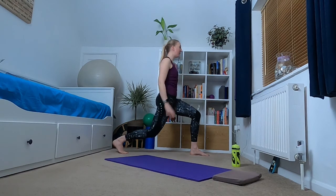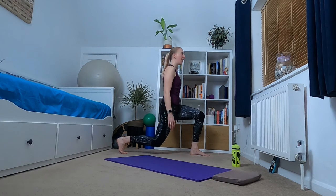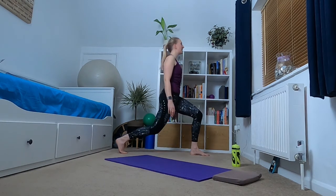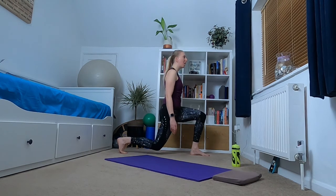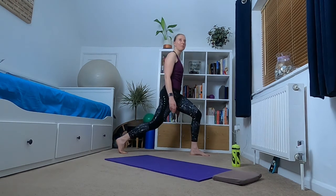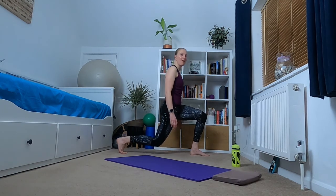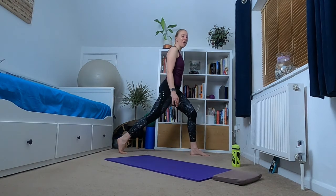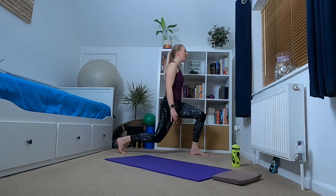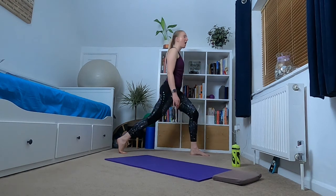From home we're going lower, home, higher — keep standing tall. Home higher, home lower, home higher. Four more to go, you're doing really well — lower, higher, home lower, home higher. Final two, final one.